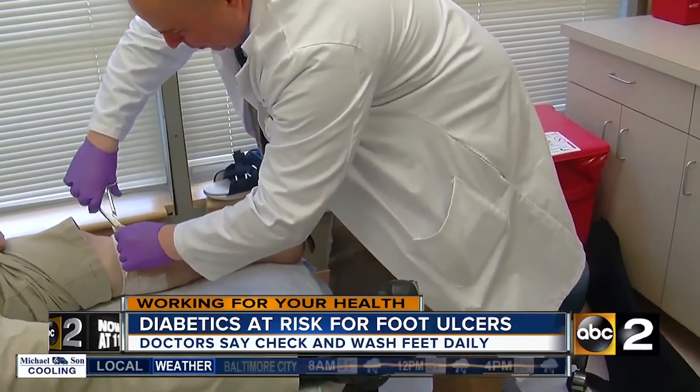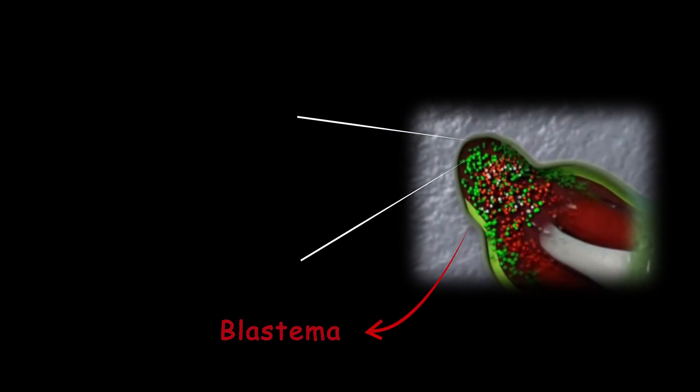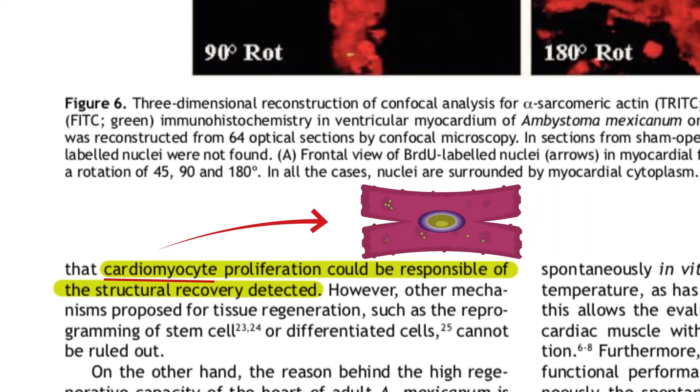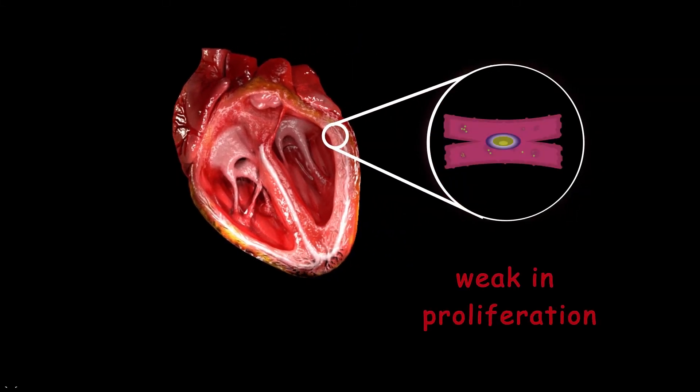Dr. Brian Belgian, a podiatrist with the GBMC Wound Care and Hyperbaric Medicine Center, says foot ulcers often occur in diabetics because of loss of sensation in their feet. We know that blastema formation is one of the most crucial factors for regeneration in salamanders — but does that mean we cannot regenerate our limbs because we can't make blastema? Not all tissues in salamanders regenerate with the help of blastema. Salamander heart regeneration is related to the proliferation of specific cardiac cells called cardiomyocytes.